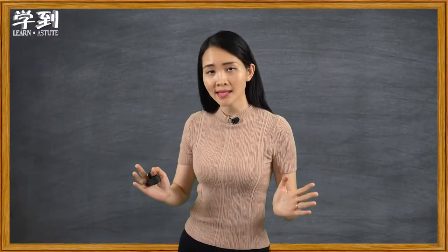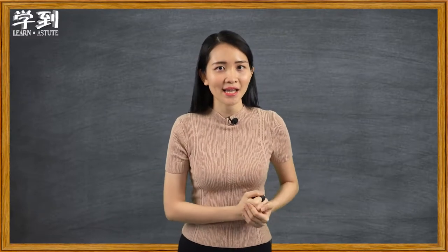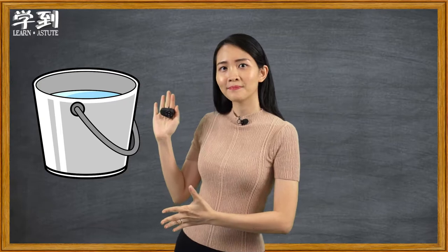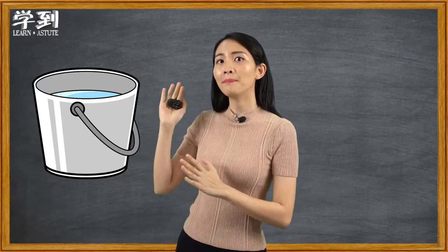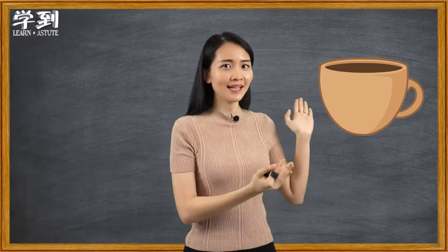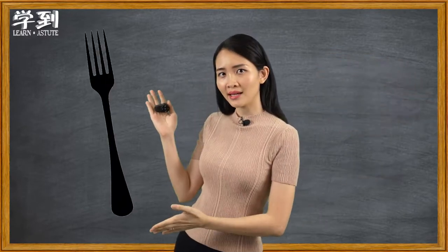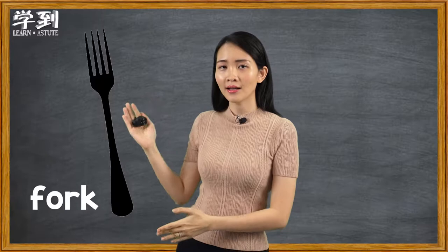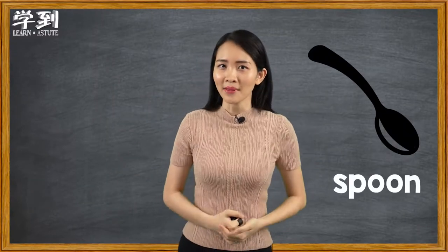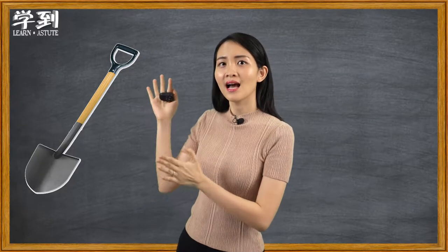Now I'm going to show you some pictures. Let's see if you know all of them. Picture one, this is a bucket. Picture two, this is a cup. Picture three, a fork. Picture four, a spoon. Picture five, a shovel.